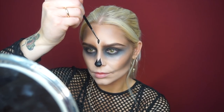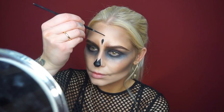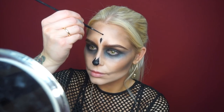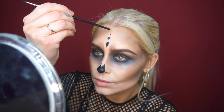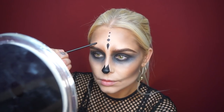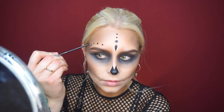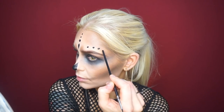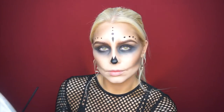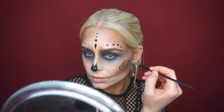If you want a darker, heavier, less pretty skull you can of course make the nose bigger and also make the shading around the eyes larger. For the dots that I'm starting with now, you can do them however you want — I just looked at a lot of inspirational pictures and went with the shape I liked. I'm using the back of my brush to make perfect round circles, which is much easier than using the tip of a pencil.